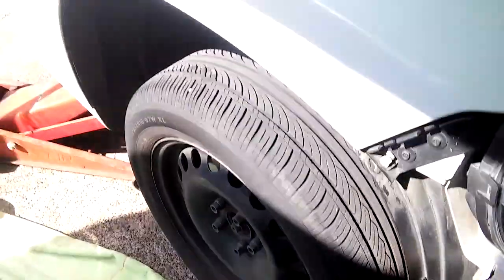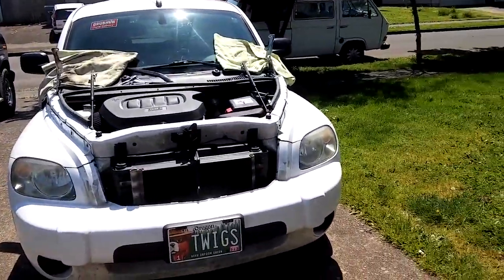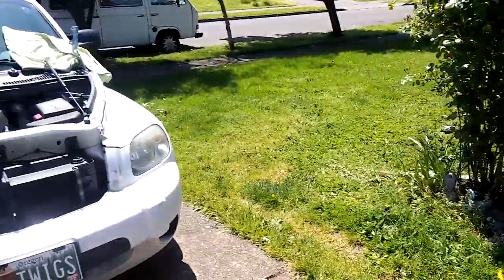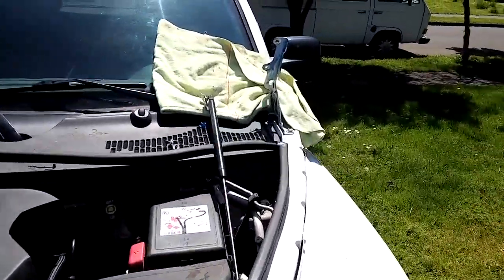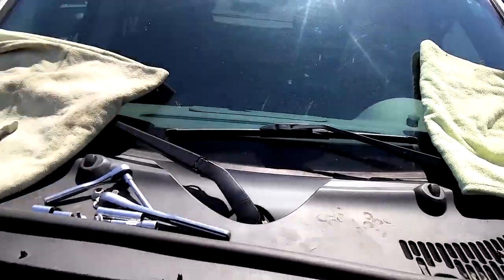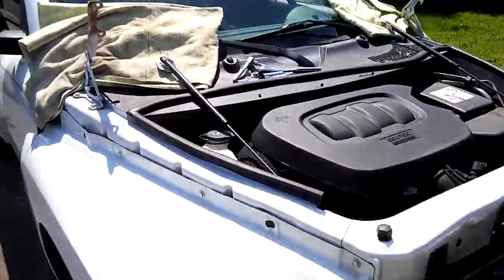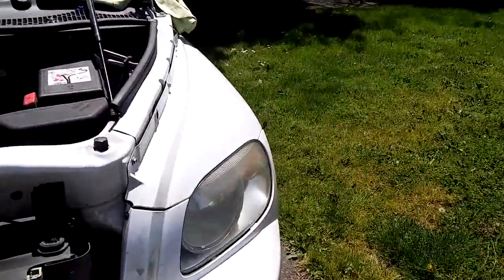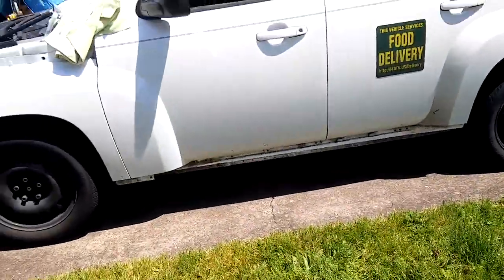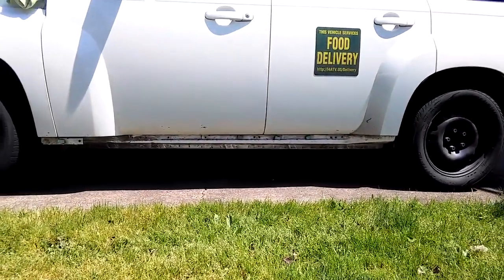We have to take off the tire. We're getting ready to put the hood back on — already marked it with paint. I think we've got enough pieces to also put on the rocker panel cover.